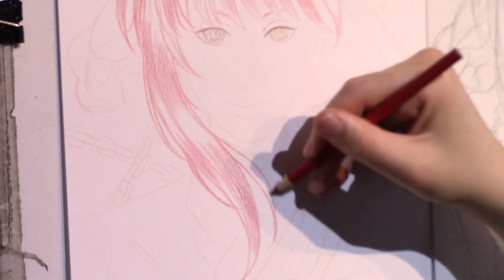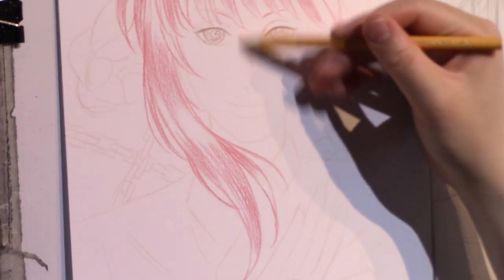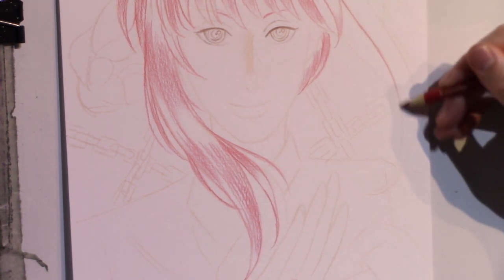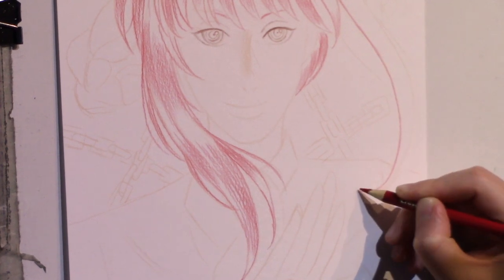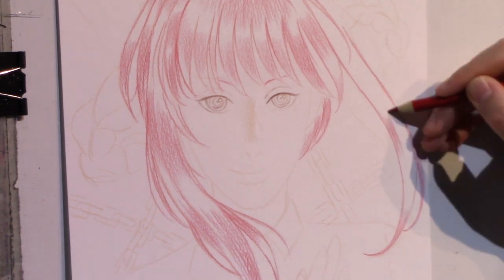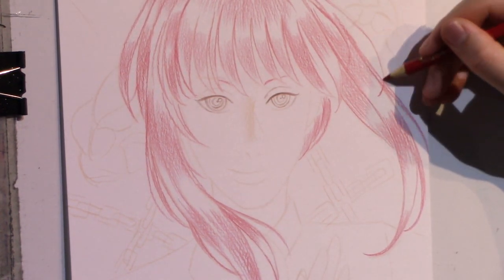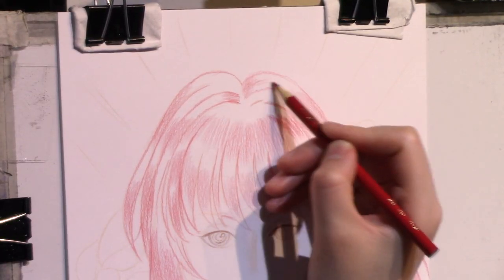If I use an erasable color pencil, I can go ahead and color with that first and then cover it with another color, or change the line entirely. It's a lot of back and forth, but just layer it very lightly and always give yourself room to adjust and change as you please, because that freedom makes it a lot less stressful and more flexible while you're creating.